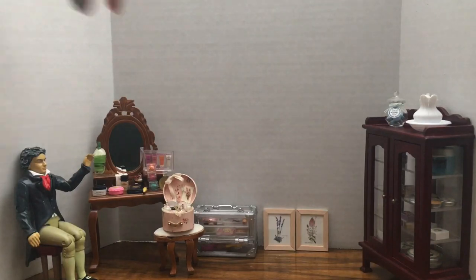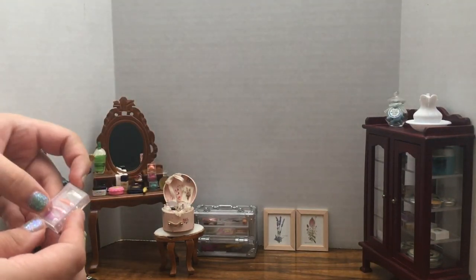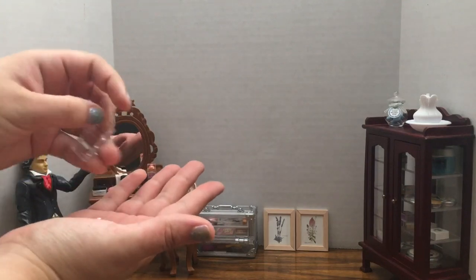Continuing with the red glasses. There's these ones that I absolutely adore. They are super cute and they look like they are squishy. You can't try to squish them up, but it looks like you could.